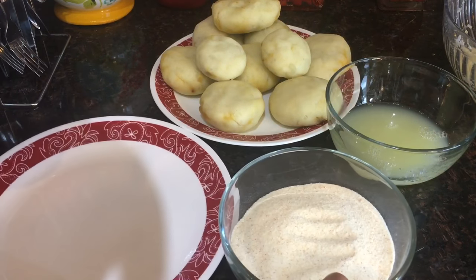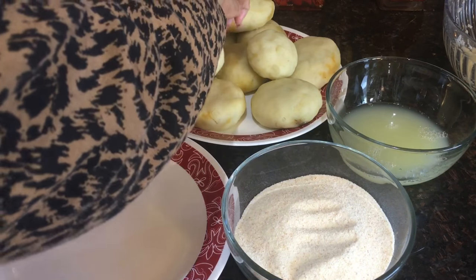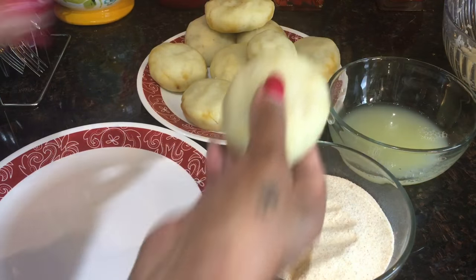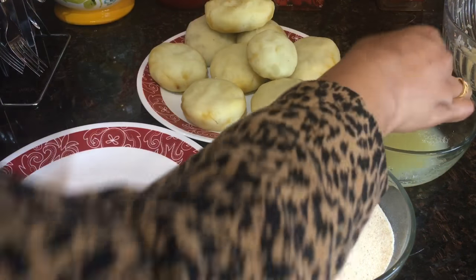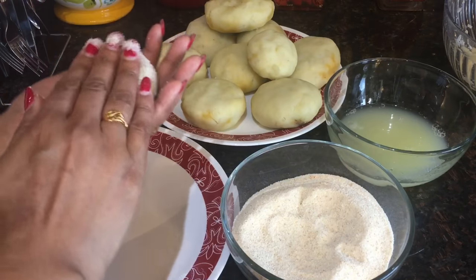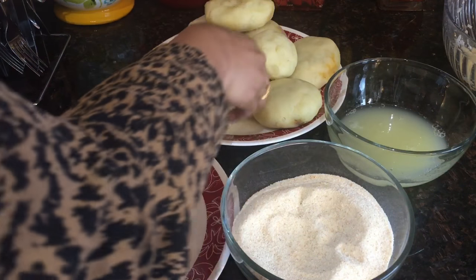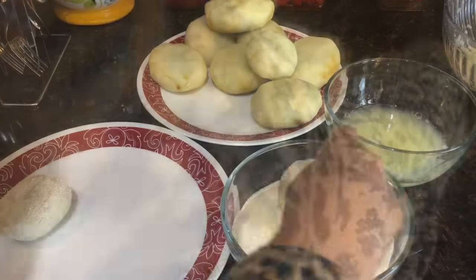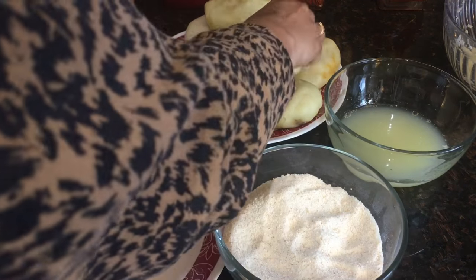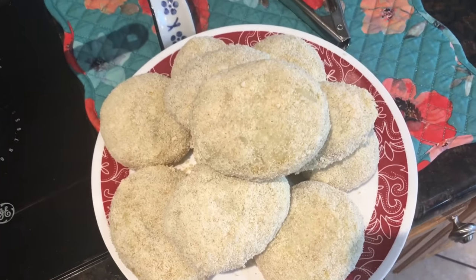Friends, as you can see I've prepared a few potato chops in different shapes and sizes. Now I will dip the potato chops in egg white, then coat them in semolina — coat well like this. The potato chops are ready to fry.